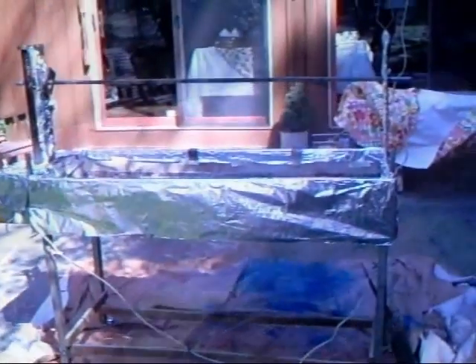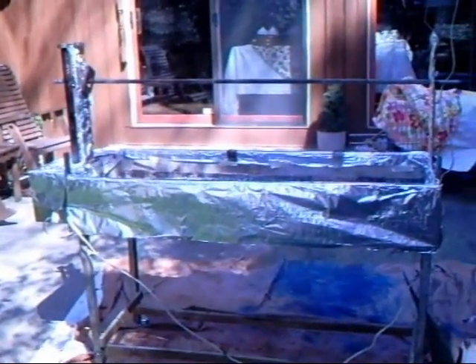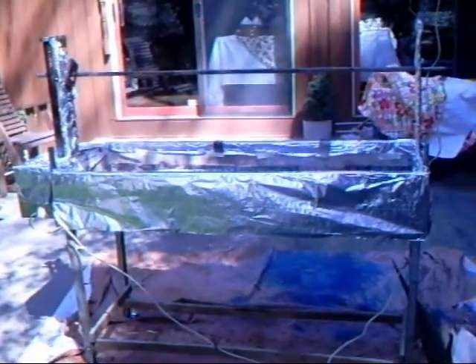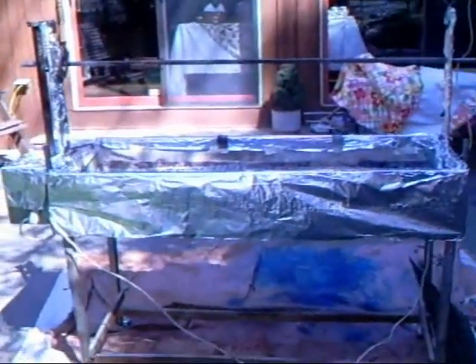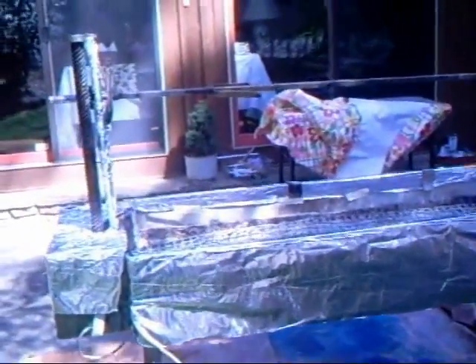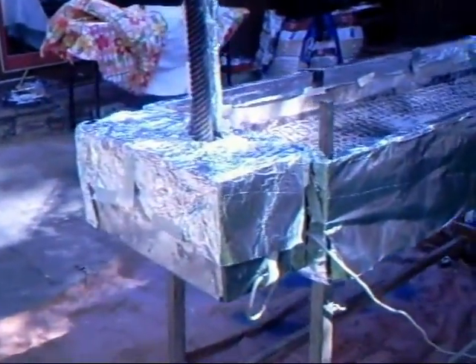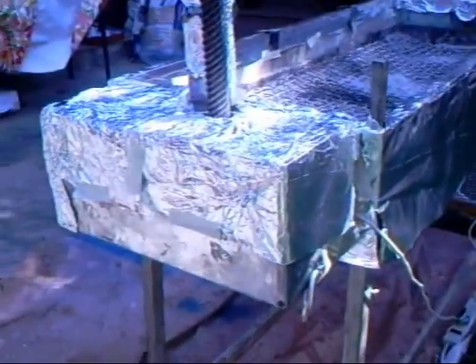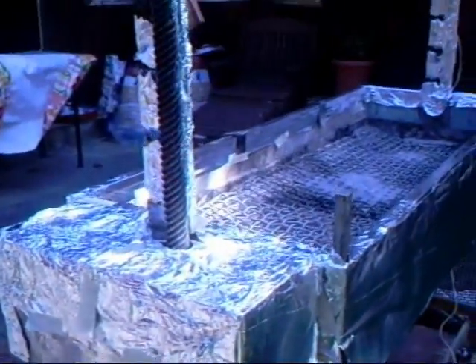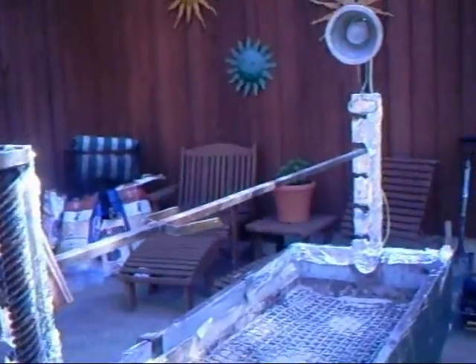This rotisserie was made in Athens, Greece through my friend Vasilys Kiritsis from Athens. It's a full size grill. It is portable in the sense that the legs can be removed and everything folds. It is powered by a motor which has a worm gear, which then turns the spit.